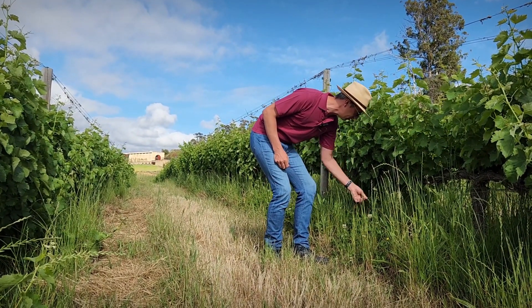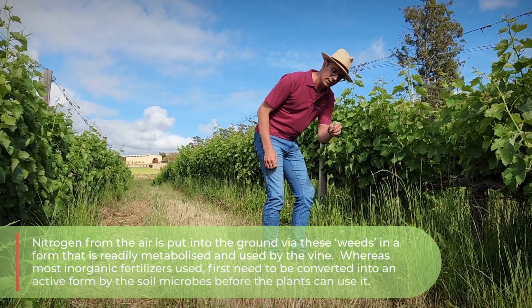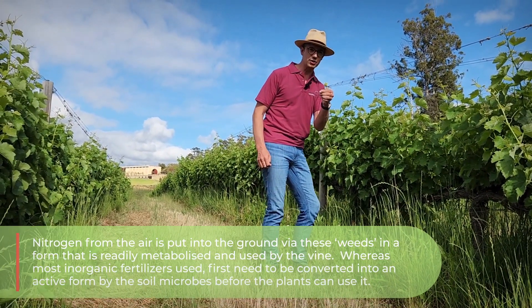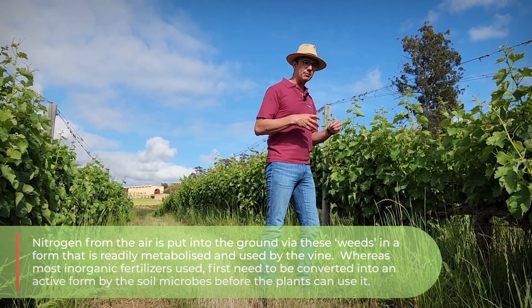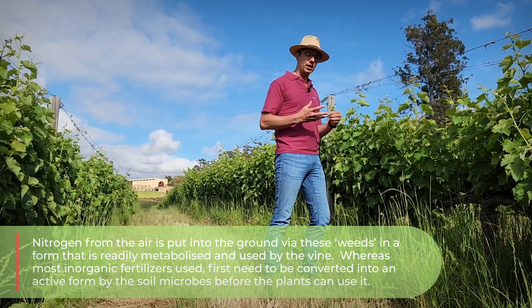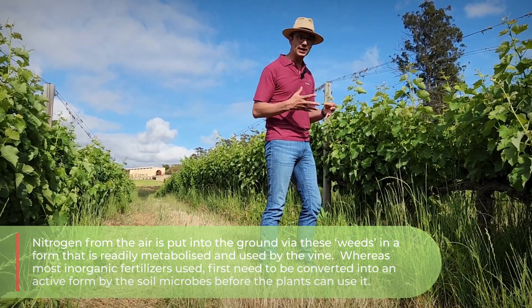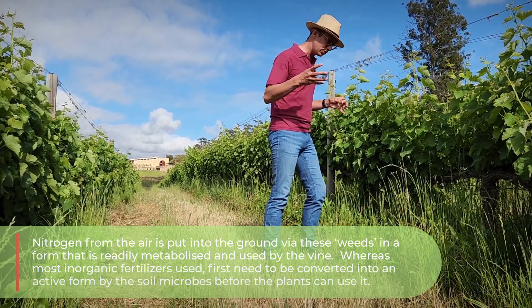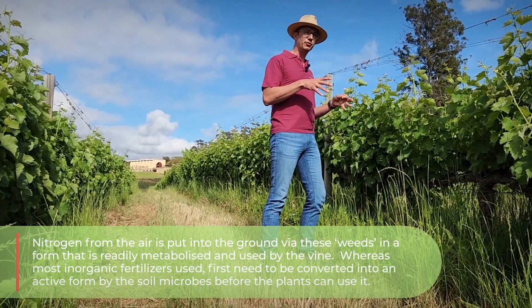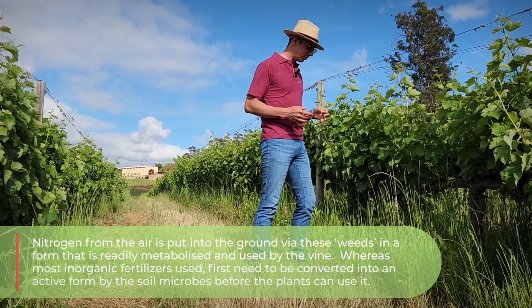Some of it is clover — a lot of white clover here. Look at this: this fixes nitrogen. It takes nitrogen from the air and puts it in the ground in a form that the vine can actually metabolize — it can take it up and use it straight away. Most inorganic fertilizers that you put down first need to be converted into an active form by the soil microbes before the plants can use it.